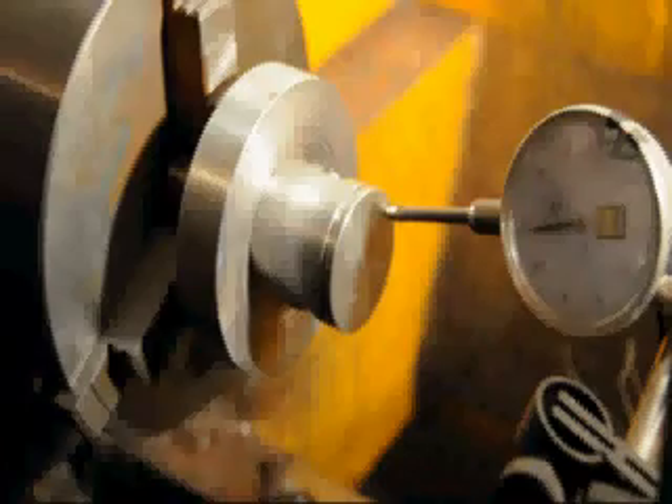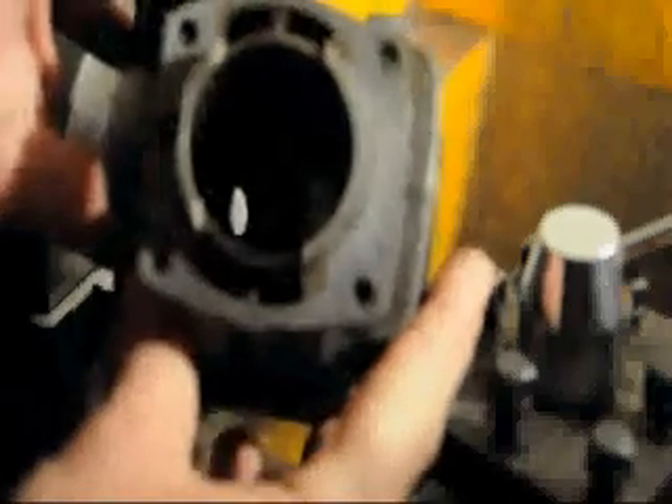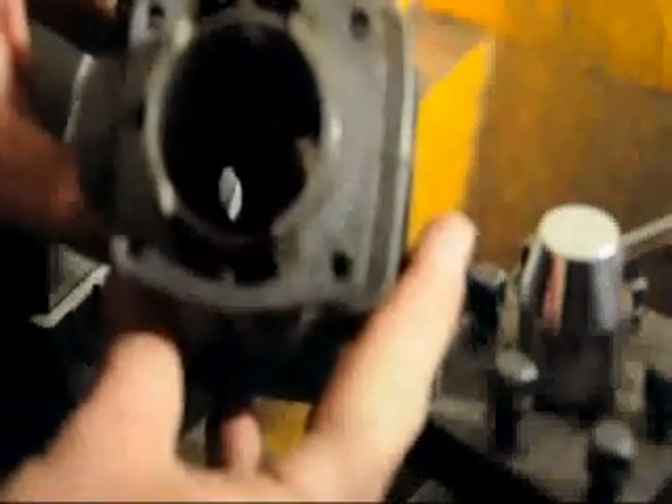End of step one. Step two: we've measured the width of the squish band in the cylinder. It's a little hard to see, but it's a symmetrical hemispherical cylinder, so it's the same width of squish band the whole way around — about 8 to 8.5 millimeters.